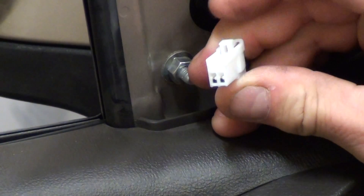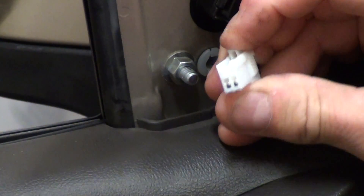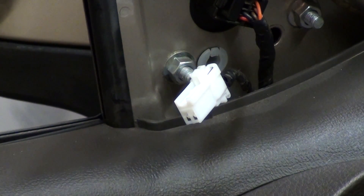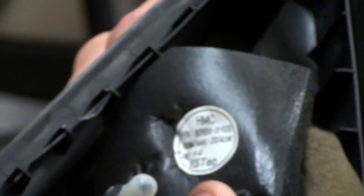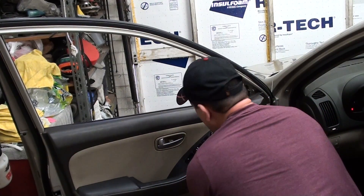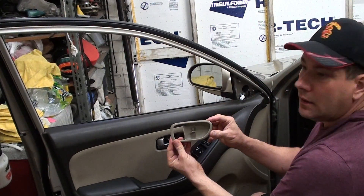Just push — there's only one side that actually pushes in and it releases. And that's what the other side looks like. It has a couple of clips where it mounts back on, so you just put it back on. I usually feel around to see if there's any screws because I've never pulled this off.